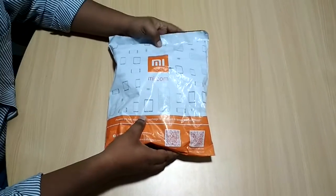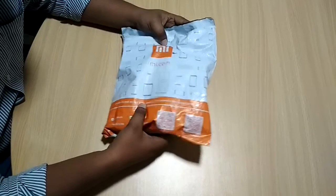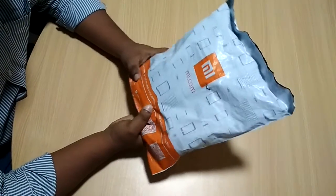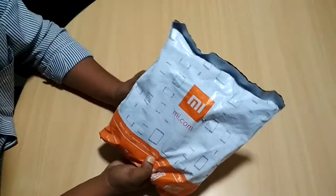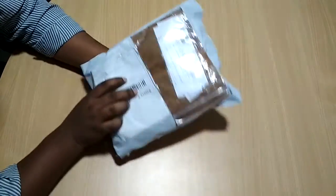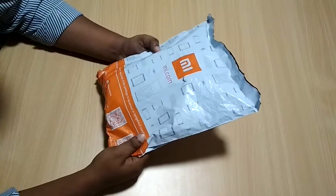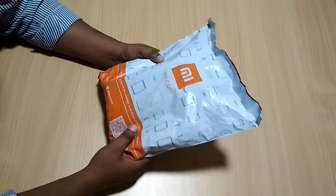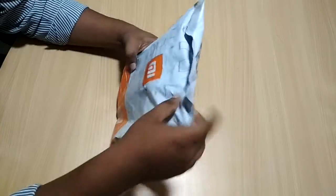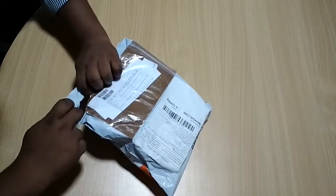Hey guys, welcome to my new YouTube channel Gadgets to Explore. Today I'm doing a quick unboxing and hands-on review of the new Redmi 4. So let's get started. Here is the packaging from mi.com — I recently purchased this Redmi 4 from mi.com. Let's go for a quick unboxing of this device. It looks like good packaging from Mi.